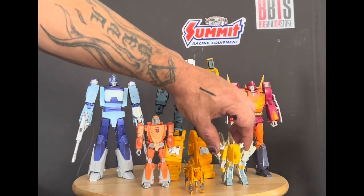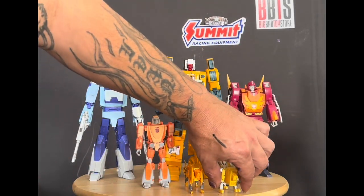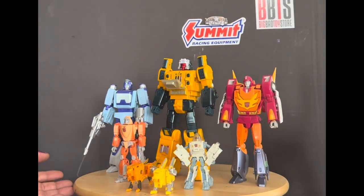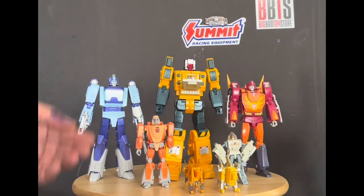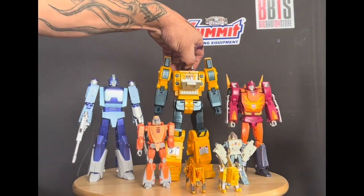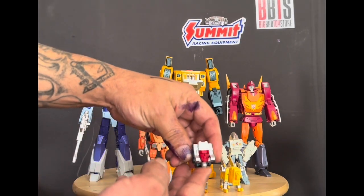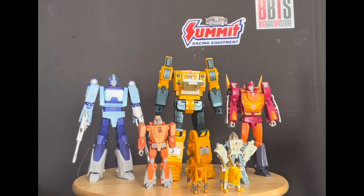I picked up the Fast Toys cassettes and this is a KFC Steel Jaw. I mean, Fast Toys really has their game locked down well on toy making and painting.